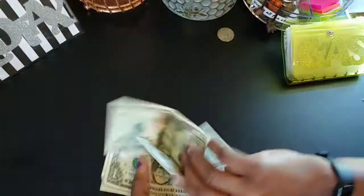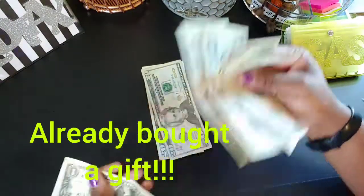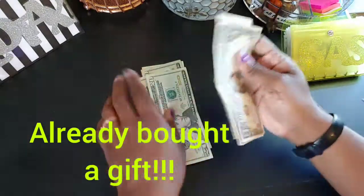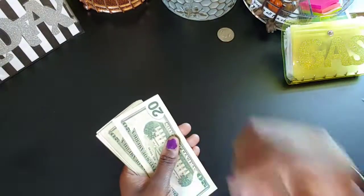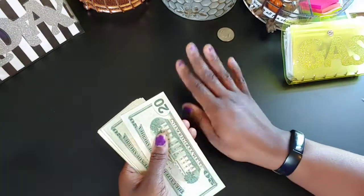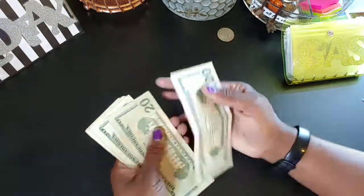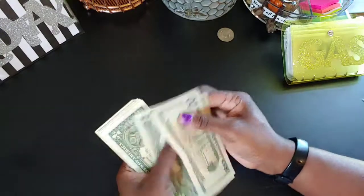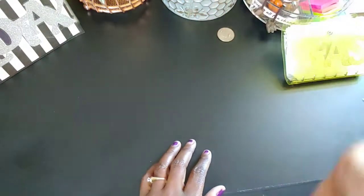Whatever amount is left back here might not be the same next time I come back to stuff — it just depends. I'm trying to get my baby's Christmas stuff and everything for the holidays. Prayerfully next year I won't have to scramble like this because I'll have envelopes for everything. Let me count what's left: 20, 40, 60, 80, 81, 82, 83, 84, 85 — so $85 left. I'll set that back here.